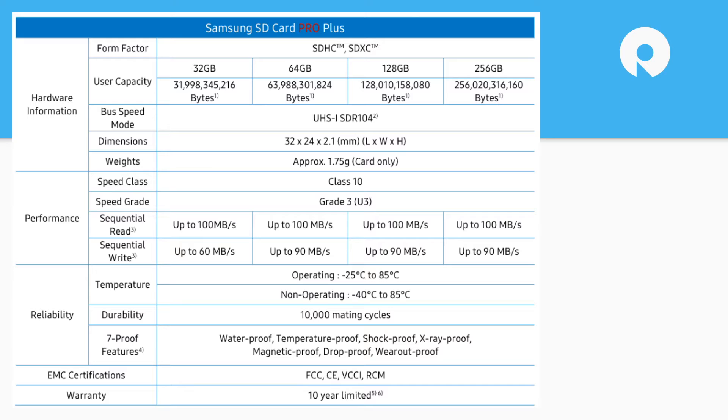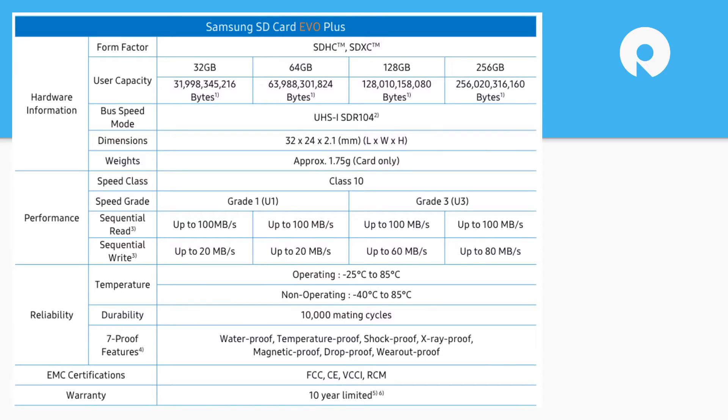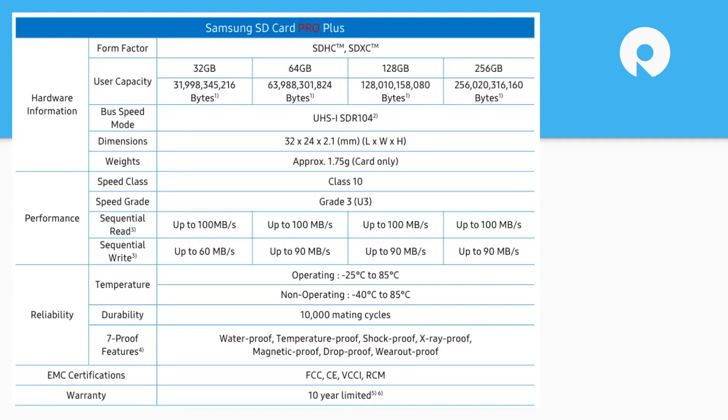Looking at the specs: the main difference between the Pro Plus and the Evo Plus is the speed grade. The Pro model is grade three across the entire lineup, while the Evo is grade one in the smaller capacities. The Evo has a much larger write speed drop-off — the smaller capacities go at 20 megabytes per second for 32GB and 64GB — whereas the Pro is 60 to 90 megabytes per second. Both are 100 megabytes per second across the board for read speed, so on those smaller Evo Plus capacities, just keep an eye on the write speed.